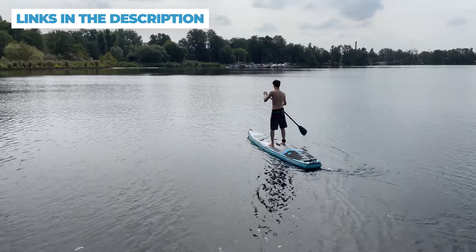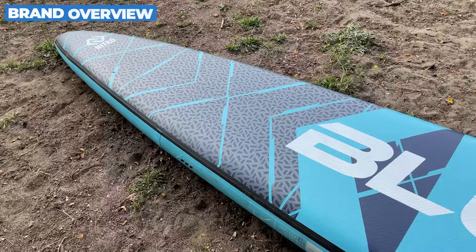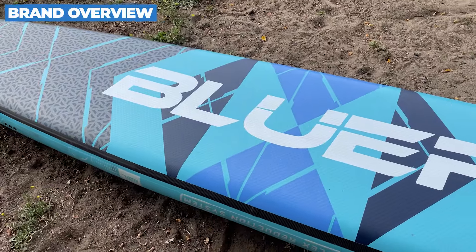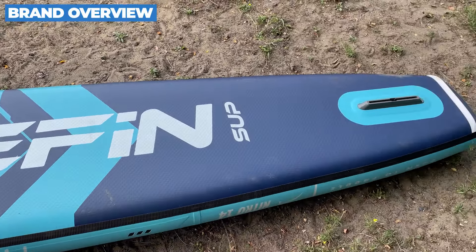Have you ever wondered what it's like to ride one of the fastest inflatable SUPs on the market? Today we're diving deep into the Bluefin Nitro, a high-performance racing board that's got us super excited. We'll inflate it, test its stiffness with some cool sawhorse tricks, and of course give you our full rundown.